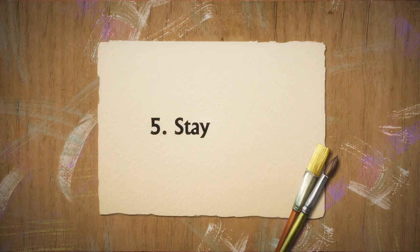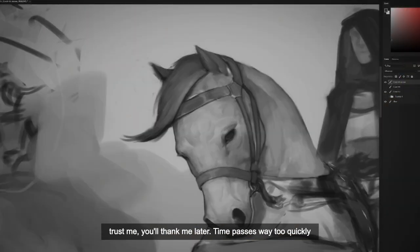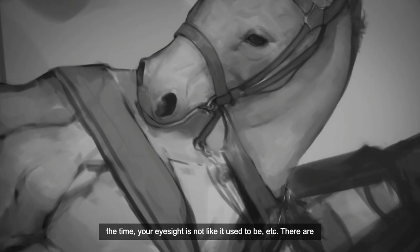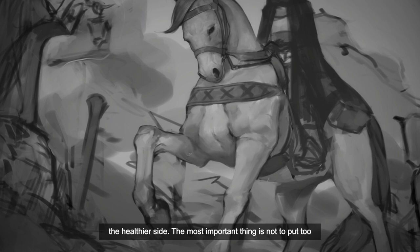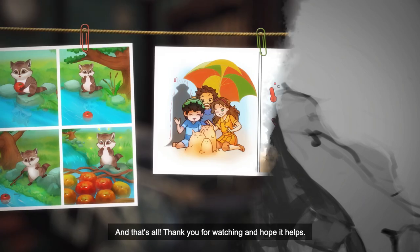And the last one is: Stay healthy. It may seem like an irrelevant point while you're young, but trust me, you'll thank me later. Time passes way too quickly, and sooner rather than later you might find that your spine hurts all the time, your eyesight is not like it used to be, etc. There are many tools and lots of equipment that will help you keep on the healthier side. The most important thing is not to put too much pressure on your spine.